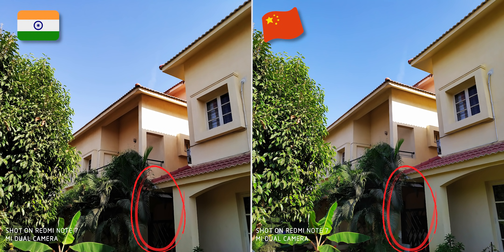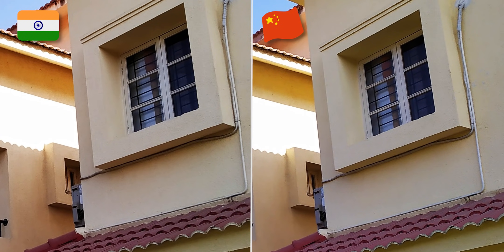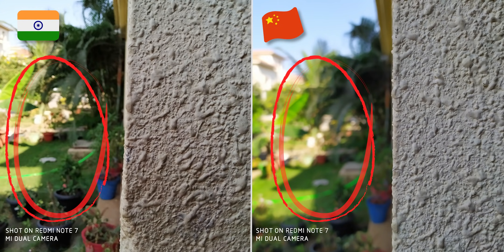Looking at the details in the shadows, when you zoom in, the Chinese version is cleaner and the details are even better. The Chinese version has an f1.8 lens while India has f2.2, which is why the background blur is better in the Chinese edition.